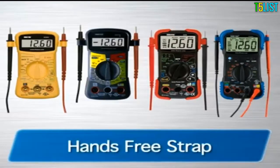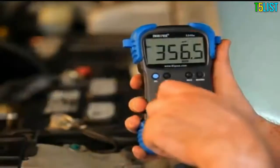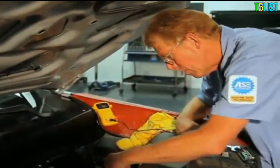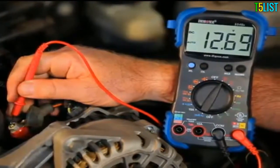They all include test leads and holders, as well as an easy slip-through strap for hands-free testing. They are fully UL-listed for safety and quality and include instructions in either English, Spanish, or French. These personal home and auto electrical testers are both versatile and affordable, and can be safely and accurately used to troubleshoot a variety of automotive and household electrical problems.